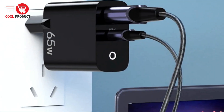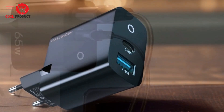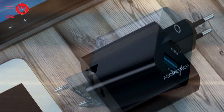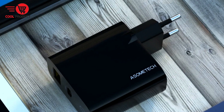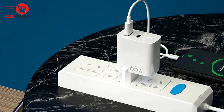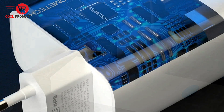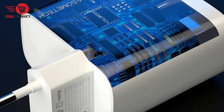The Asomtec GAN 006 charger is equipped with multiple security protections to ensure safe charging from the inside out. With built-in safeguards against overcharging, overheating, and short circuits, you can charge your devices with peace of mind. Cons: Limited compatibility. While the charger is compatible with a wide range of devices, some users may find that it lacks support for certain proprietary fast-charging technologies. Compatibility issues could arise if your device requires specific charging protocols not supported by the charger.